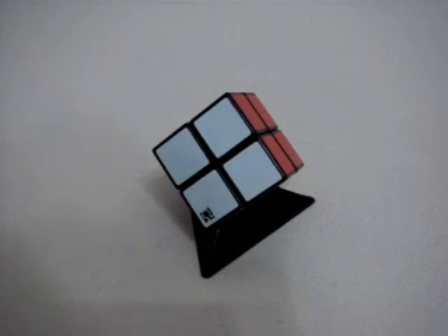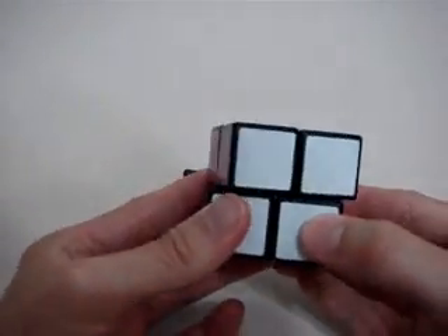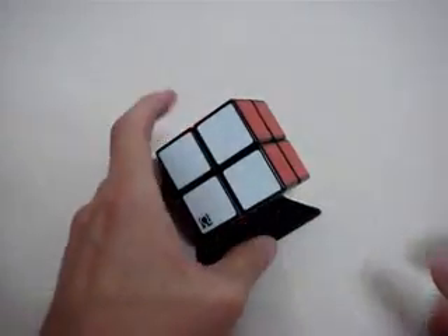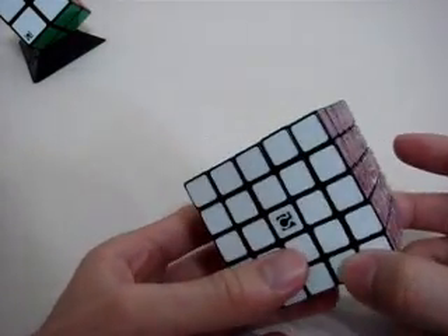Hi, it's me again. Last time I modified an Isshim Mini. This time, let me introduce my latest masterpiece, Spring Structure Isshim Professor.